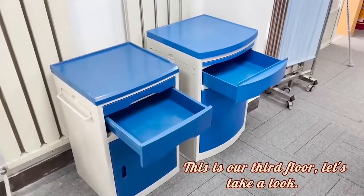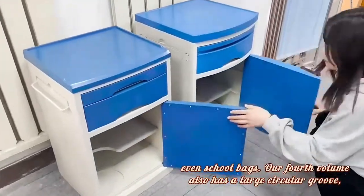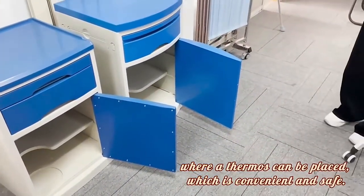This is our third floor. Let's take a look. It has a lot of space and can hold a lot of things, even school bags. And of course, there is also a large suction cup holder. Where our tablets can be placed, which is convenient and practical.